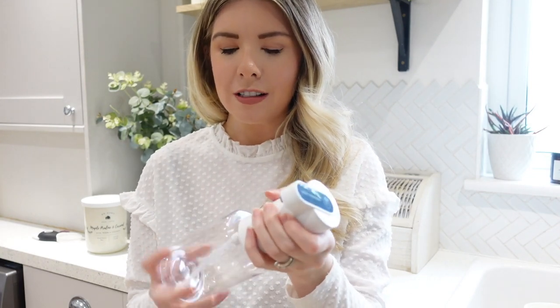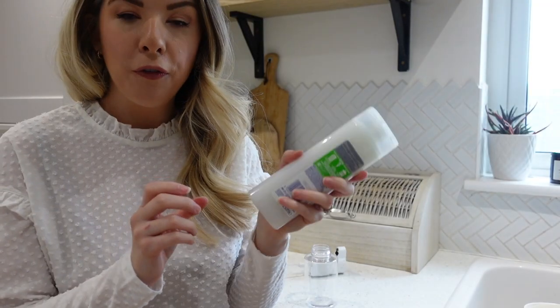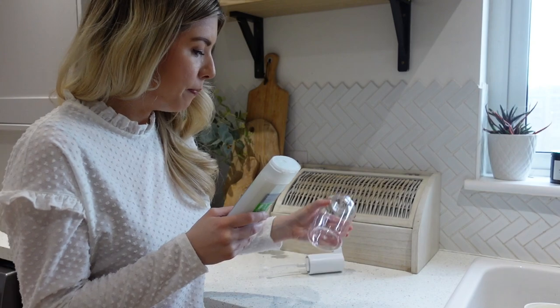I wish I'd made this a 'guess the gadget' video but I didn't — you can guess what you think this is in the comments below. This is a hands-free soap dispenser. I've just put four AAA batteries in — there are quite a lot of batteries to work this. We're going to fill this up with some antibacterial hand wash; it's a refillable one and apparently this is a foaming dispenser too. I thought this was a really great gadget, especially these days — the less things you can touch the better. When you're washing your hands you can just put your hands straight under without touching the pump.